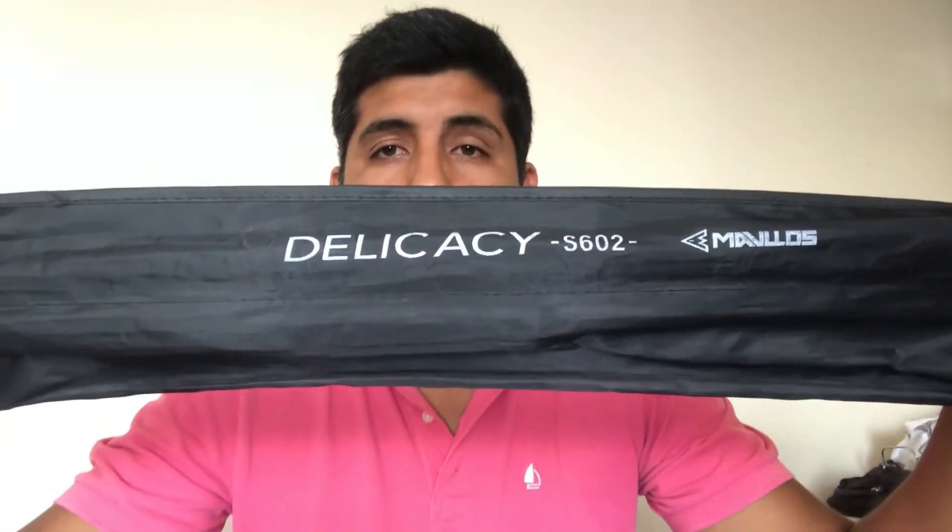Hace un tiempito atrás en la página AliExpress me compré una cañita para realizar la pesca UL, mejor conocida como el Aggie o el Rock Fishing. Es para lanzar spinning pequeños, bajo 10 gramos o máximo 10 gramos. Me compré esta cañita, la Malvus de Rikasi.